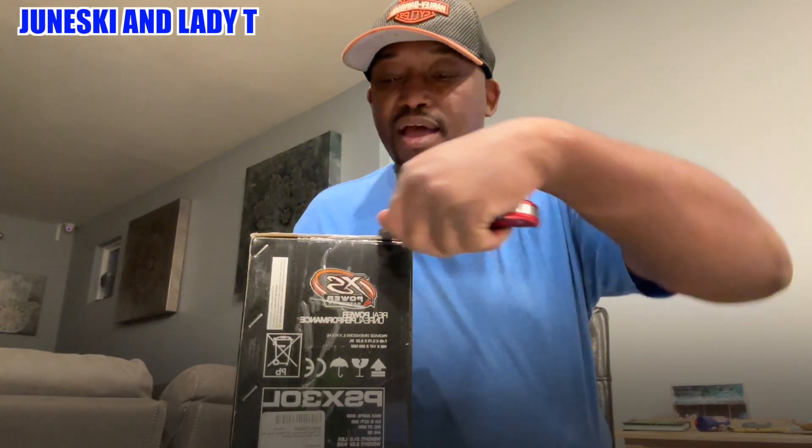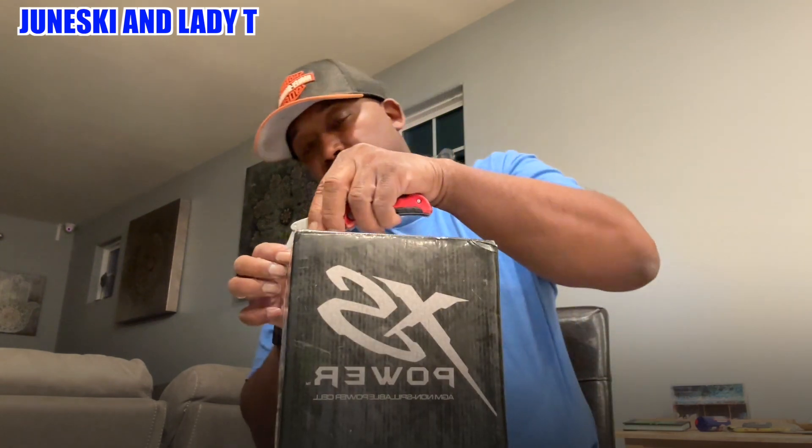Alright, I'm back. I got my handy dandy box cutter. Let's get ready to cut this thing open — cut this side, go across the top. I'm making sure I don't cut down too deep into it because I don't know what's in here.